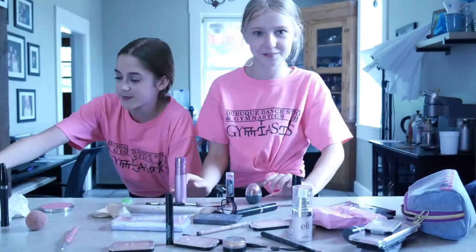Do you like my makeup? Show your face like that. Do you like my makeup that Hayden did? Comment down below!